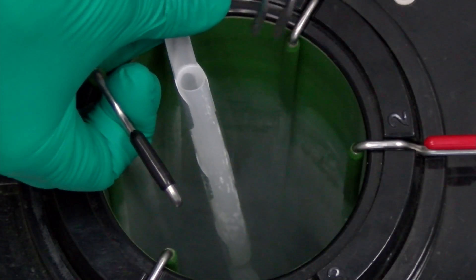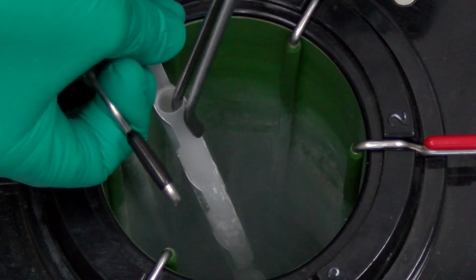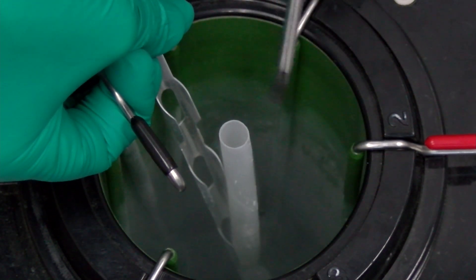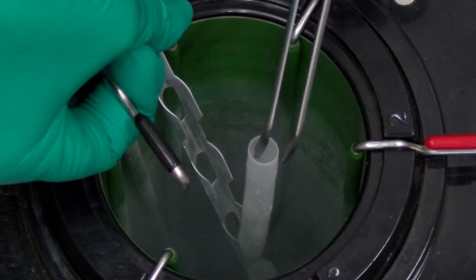When you have used all the straws in the top goblet, remove it with a pair of tweezers. There could be some liquid nitrogen in the goblet, so use care when discarding it. When you have used all of the semen in a cane, discard the empty cane.